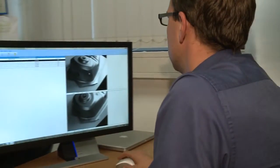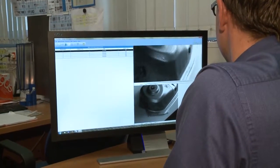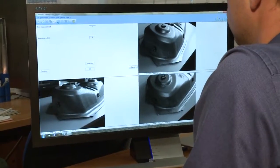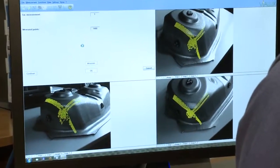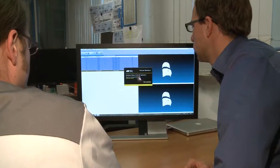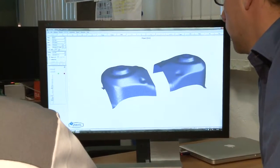The high-resolution images, 20 megapixels in total, are automatically processed and yield the strain state for the selected sheet area. This is compared to the ultimate formability limit of the sheet metal, and critical areas on the stamped part are highlighted in colours.